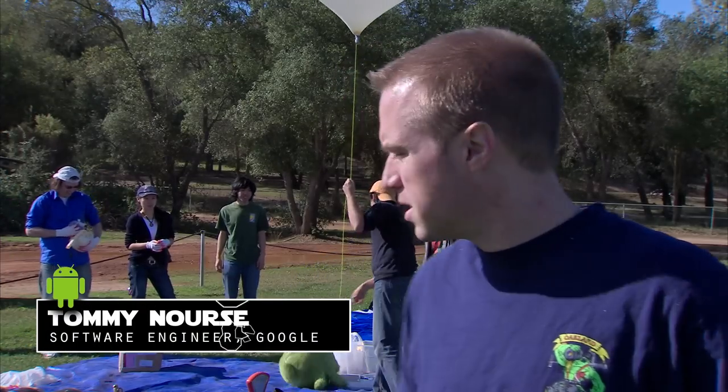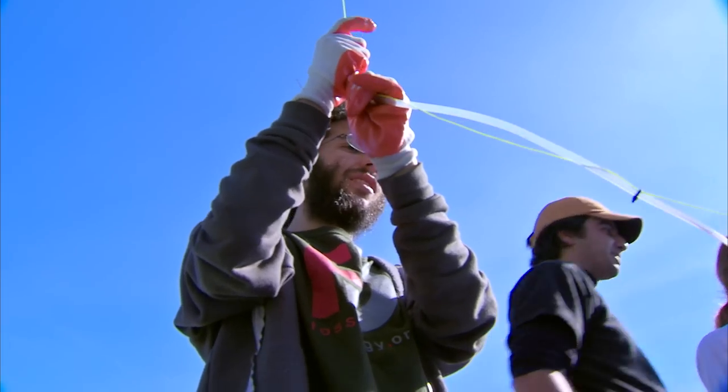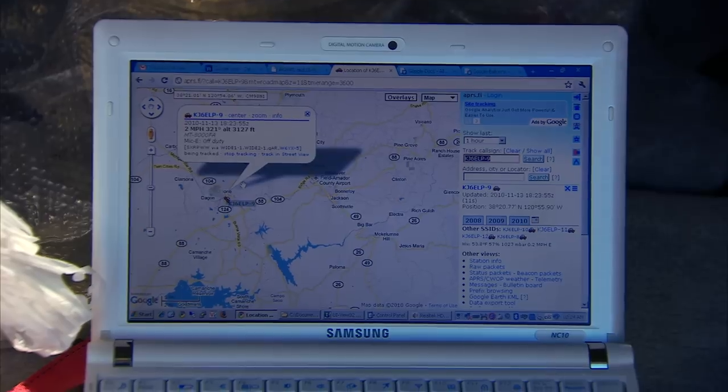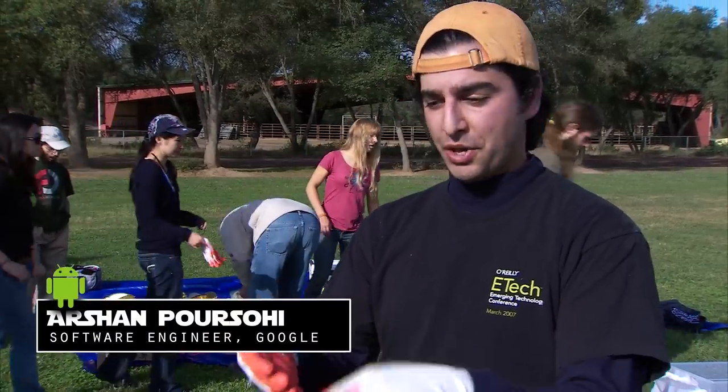Today we're launching a couple balloons with a new Nexus S on them to see how well they work at altitude and just to play around and do some fun science. The phones themselves are going to be running apps so that we can see as it's panning around — we'll be able to see on maps what it's looking at down below.